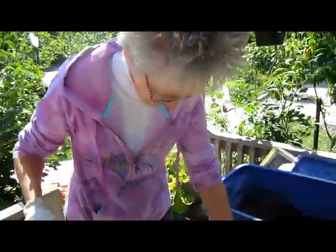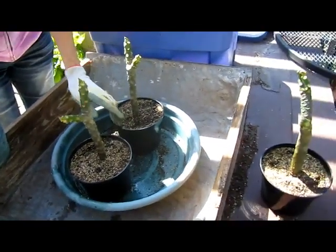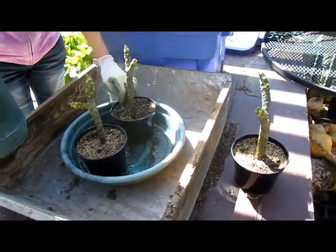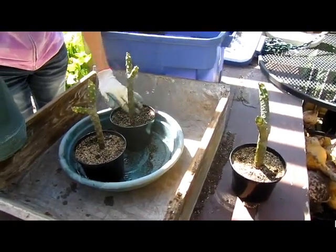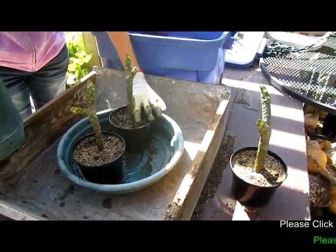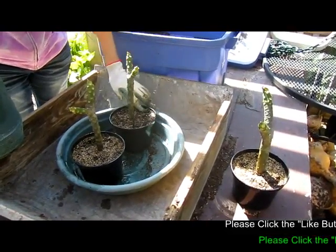We'll let you know how they turn out. Look for us again. They're going on the porch - should be nice and warm for them out there, at least for another month or two.